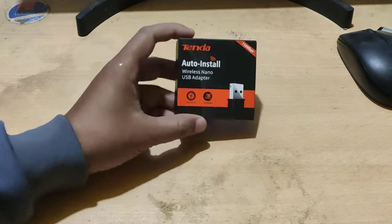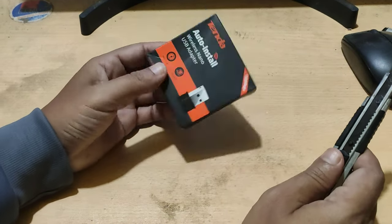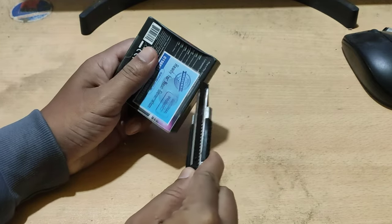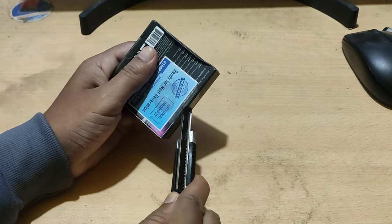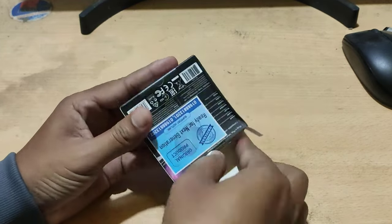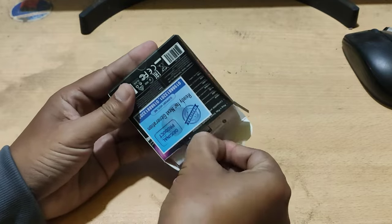This is a Tenda Wi-Fi USB adapter. In this video, I will show you how to install a Tenda USB Wi-Fi adapter on your computer.